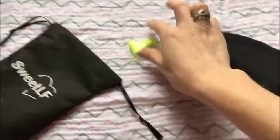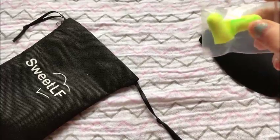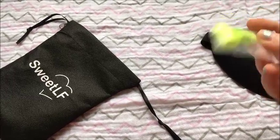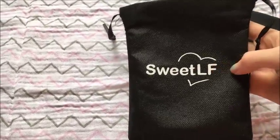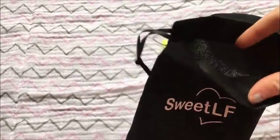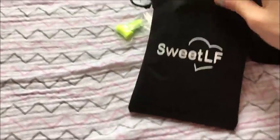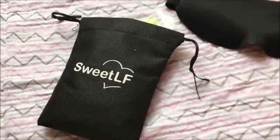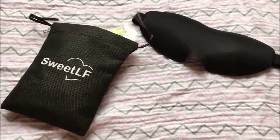This also comes with earplugs. The set I got is yellow and green — I'm not sure if they're all the same, but that's what came with mine. It also comes with this little drawstring bag that says Sweet Life. It's a weird material, not really thick, but it stores your stuff okay and keeps it from getting dirty and keeps everything together.